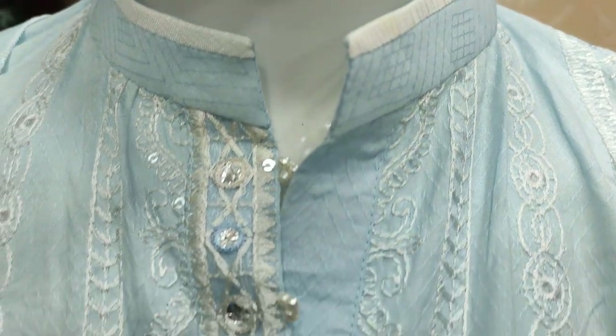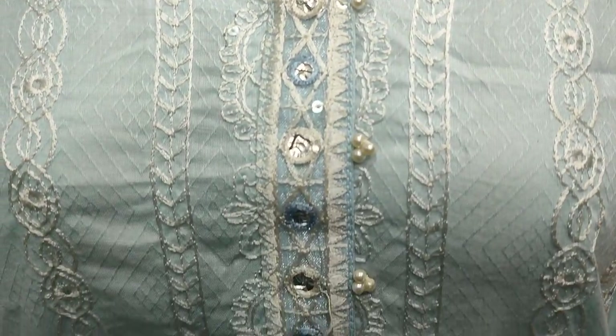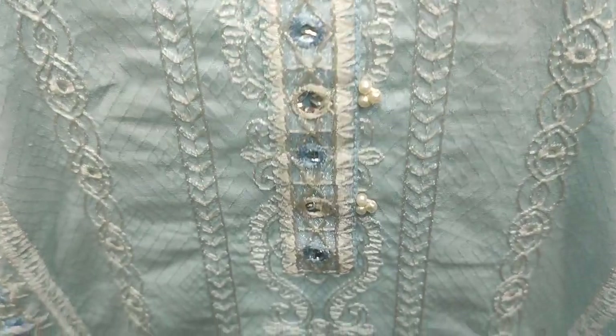Yeh iska stitching style hai. Embroidered front hai iska sequence stitching ke saath. Cell fabric per bana ho hai. Yeh iski sleeves hai.